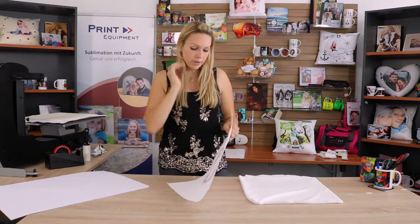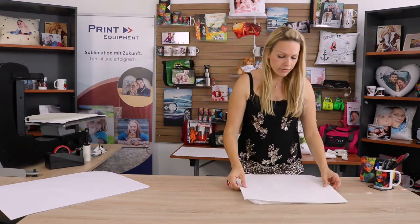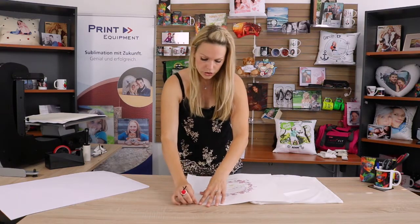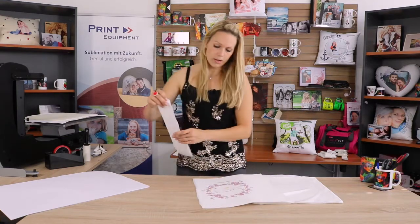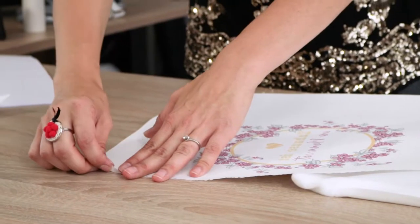The graphic I'm going to be using today is printed on paper that is slightly larger than my pillow. This will prevent any line from forming. However, we do recommend that you tear your image to obtain a gentler edge or a gentler line, so the line is not visible once you're done with pressing.